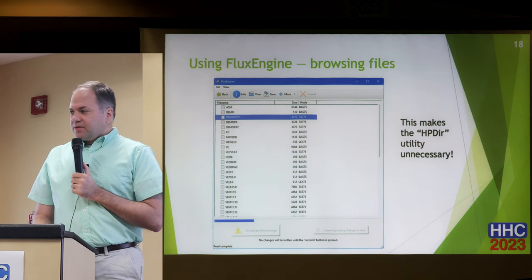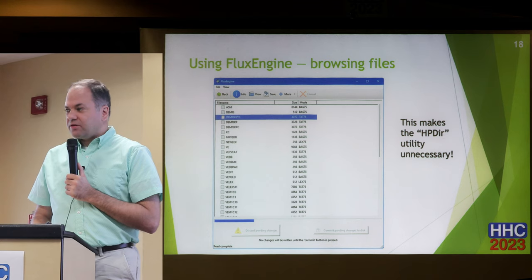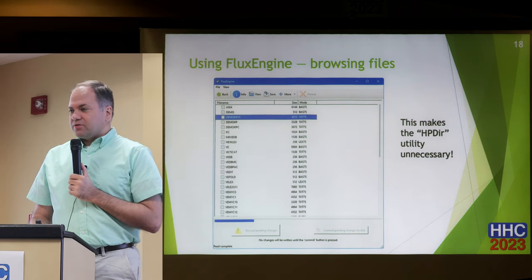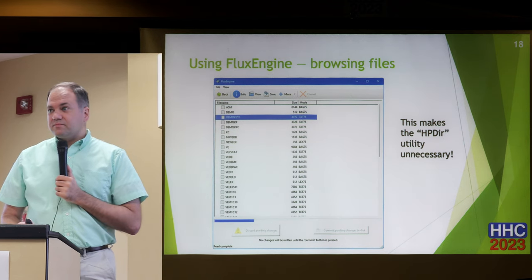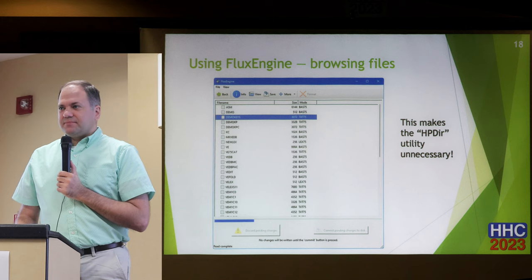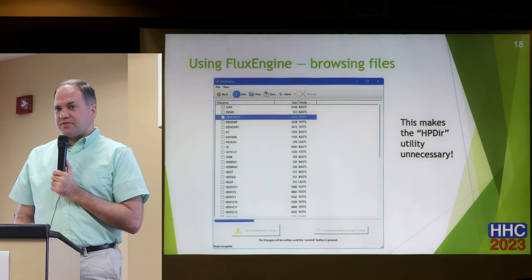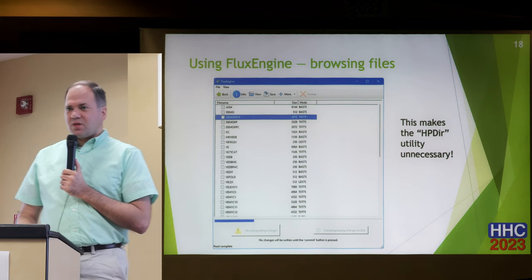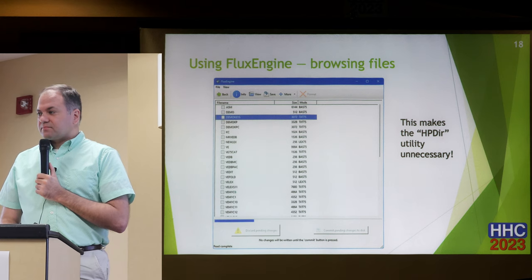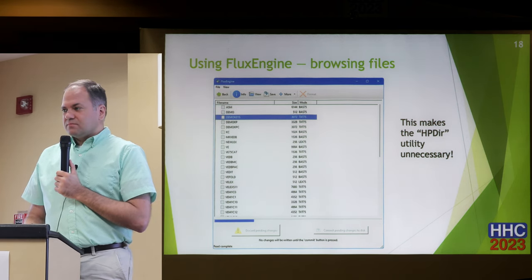The software supposedly supports writing too, though I haven't experimented with that — I don't have a floppy drive for my HP 75 or 71, so I have no way of testing it. When writing, one important thing: if you're trying to write a 360K disk, you need to use a 40-track drive. With a high-density drive, the head is smaller — it will say it writes and you can read it back on that same drive, but it won't read on a 40-track drive. As a way of preserving your disks, you can take your various floppy formats, read them, and write them all to one common format.